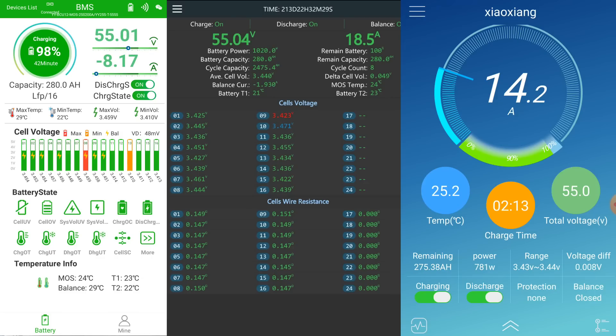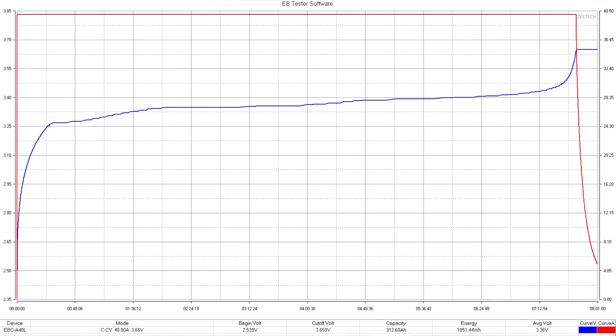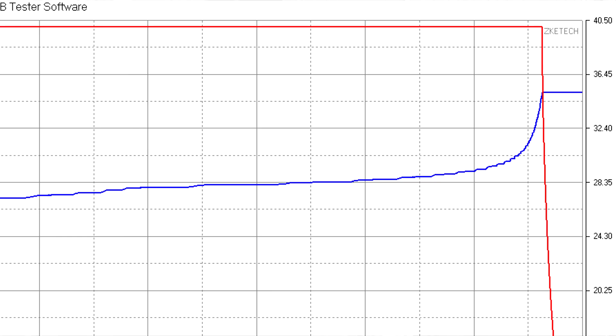We have now reached 55 volts across the whole pack. Some people argue that BMS-to-MPPT communication is needed so that at 100% state of charge it slows down charging, but I don't see the need for that. We can still charge with as much solar power as possible, and once we reach 55.2 volts and go into absorption mode, the current will taper off automatically — no communication required between the BMS and the MPPTs.